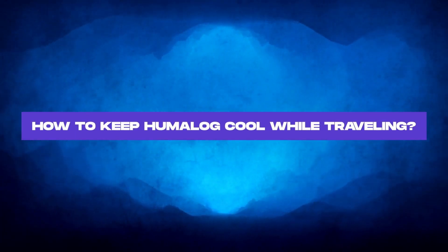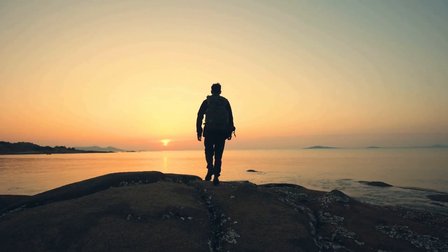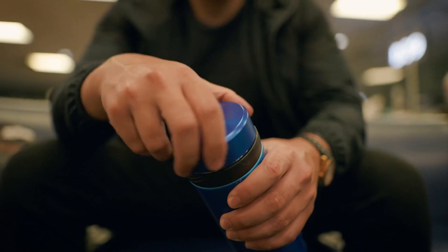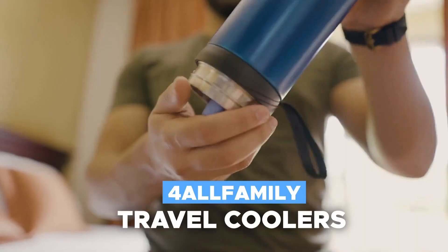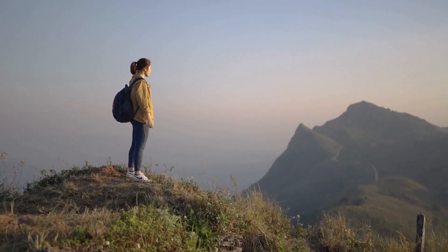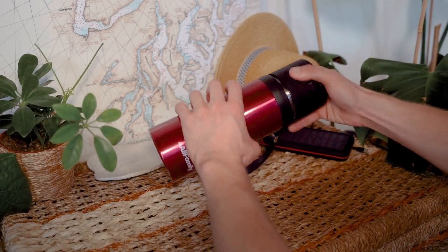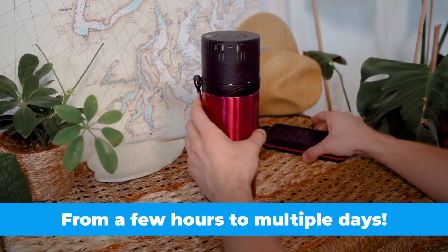How to keep Humalog cool while traveling? What about when you're traveling — how do you keep Humalog cool on the go? Worry not, we at For All Family have got you covered. We've spent the last few years designing the most convenient and reliable insulin travel coolers. Whether you're an off-grid backpacker, a business-class frequent flyer, or a beach holiday lover, our coolers offer optimal medical-grade storage conditions from a few hours to multiple days.